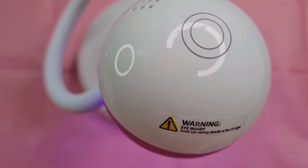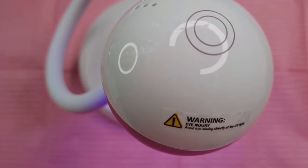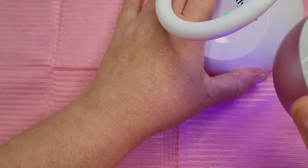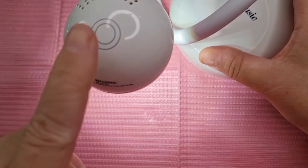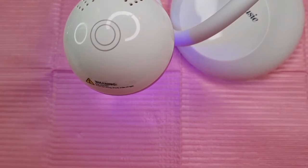If I want the UV light to come on I just press the top, and then I can put my hand underneath it. This stays on for 60 seconds, which I like — I actually prefer that. After 60 seconds the normal light will turn back on, which is great. So we're going to put it to one side and use it. You can move it around, and it's just touch — UV lamp, then normal lamp — and it stays on for 60 seconds.